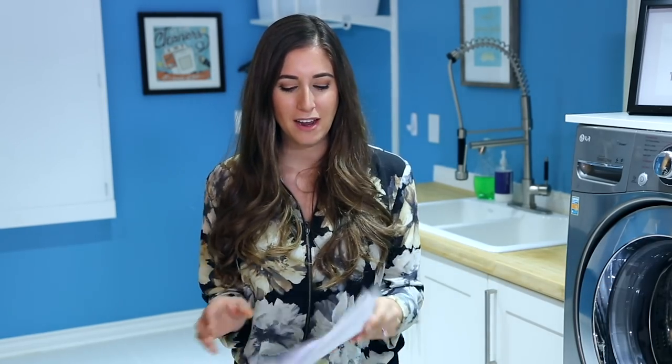So in this video, I am going to show you how to deep clean your washing machine like you've never done it before. And I'm going to do the same thing for your dryer. You guys have my mom to thank for this one because she wrote the entire video.